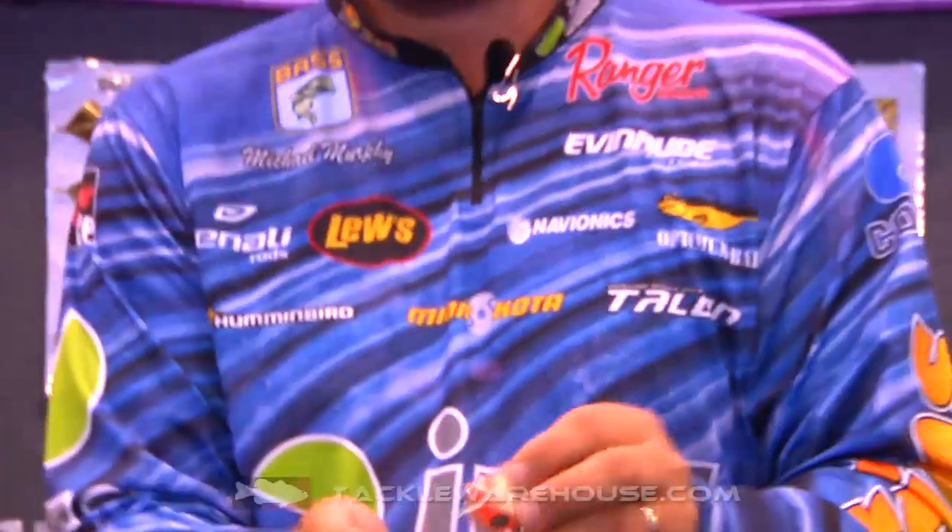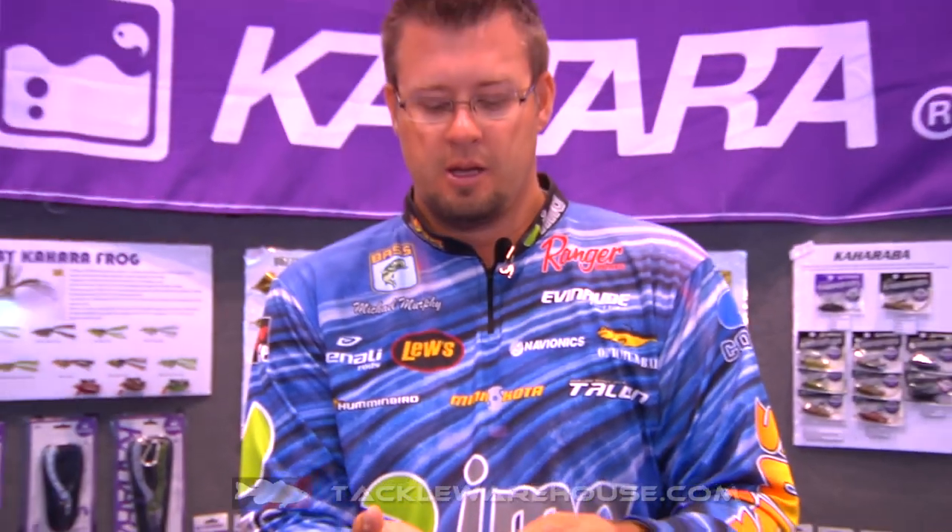You need to check this sucker out. It's the KJ Crank made by Cajara — you need to try it, it's pretty awesome.